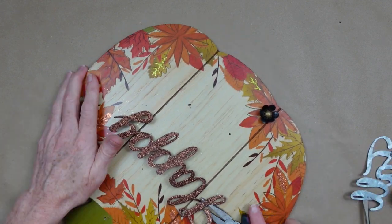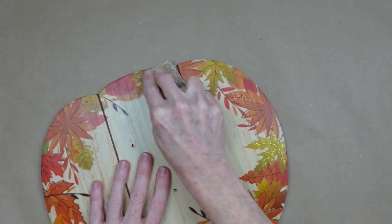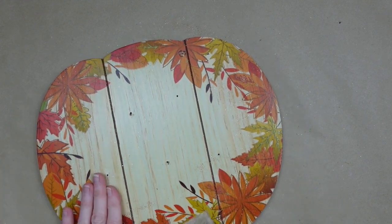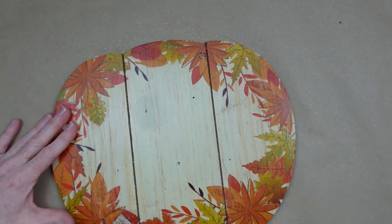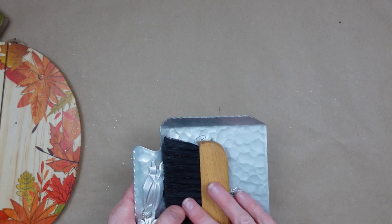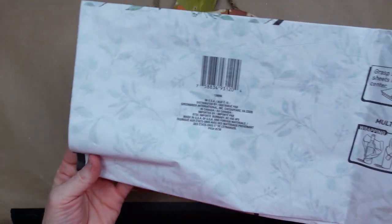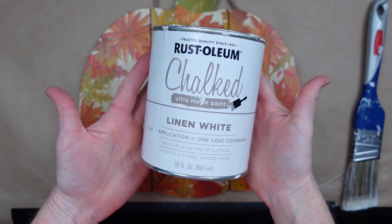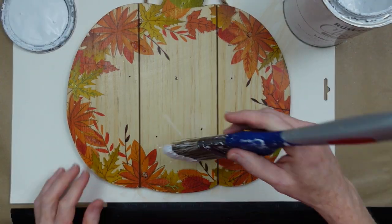I'm going to take a rough-grit sandpaper and take off all the glitter, then go over those holes where the nails were and the other hardware. Okay, then I'm going to use some tissue paper from Dollar Tree — I just absolutely love all of those pieces. I'm going to take the chalk paint, shake it up real good. It's thick so I don't have to worry about covering those holes ahead of time.